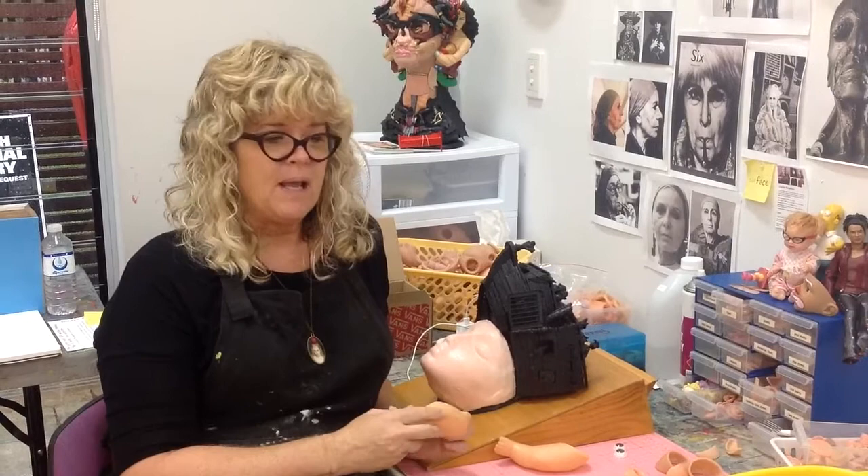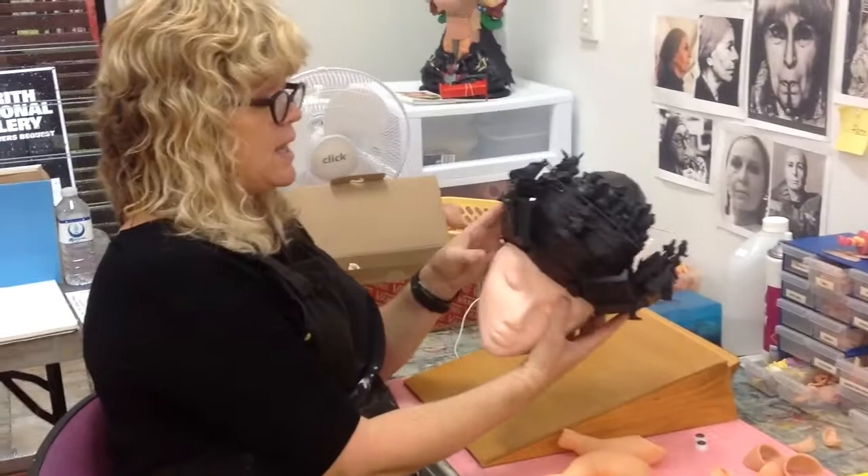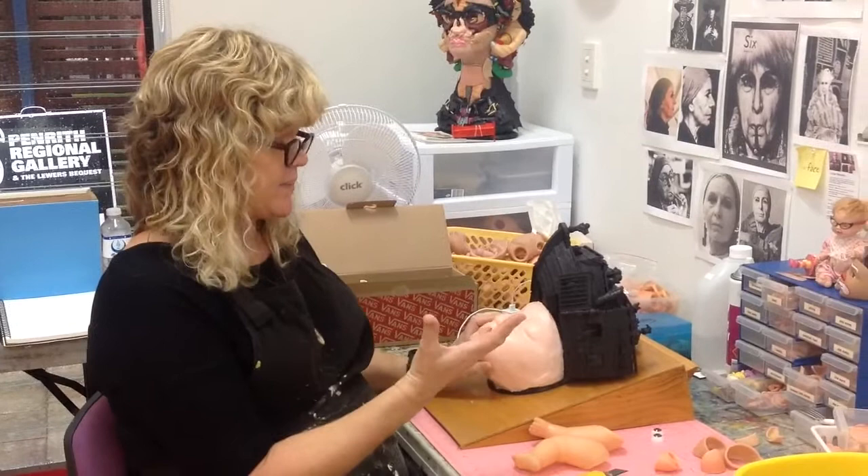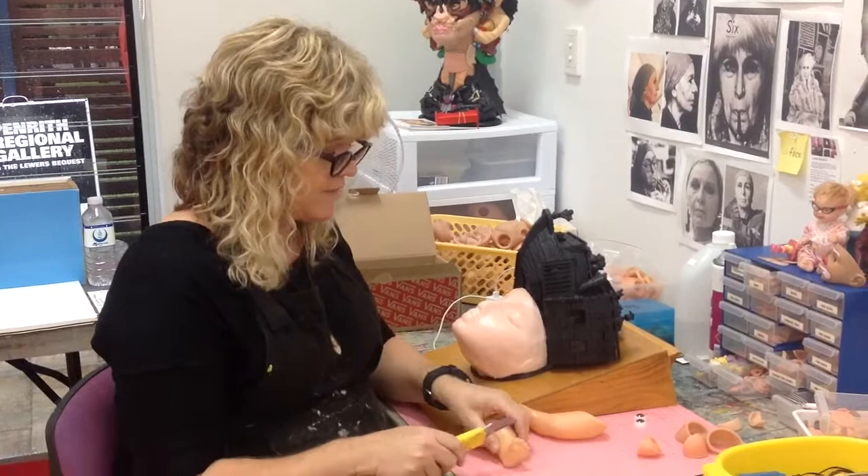Currently I'm working on Louise Nevelson, who's a very famous New York assemblage artist, and I've already created her hat. Now I'm starting on her face. My base, like all assemblage art, does have a base — it's a styrofoam base. At the moment I'm actually dissecting some feet which I need to use for her face.